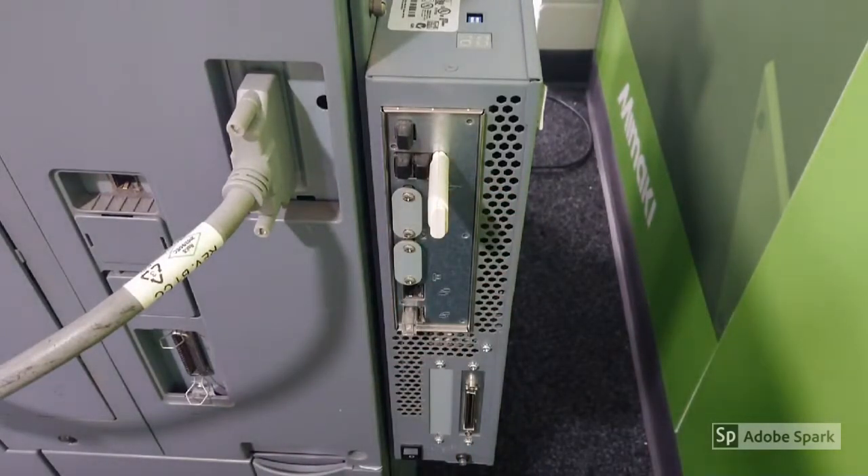On top of the controller, the closest DIP switch needs to be set to on — that's DIP switch number one. When that's been completed, switch your device on.